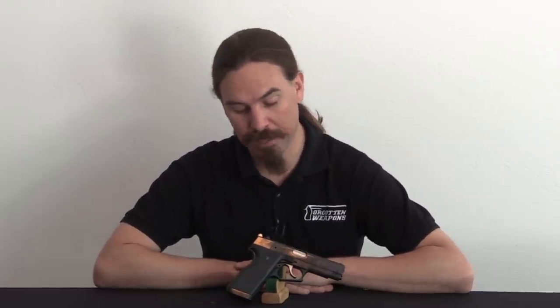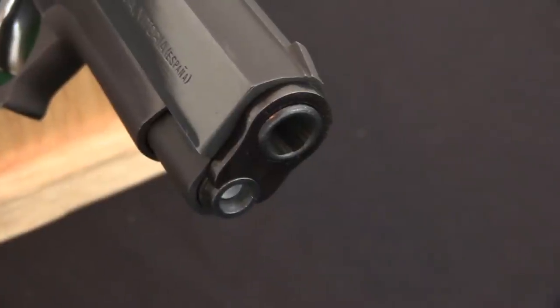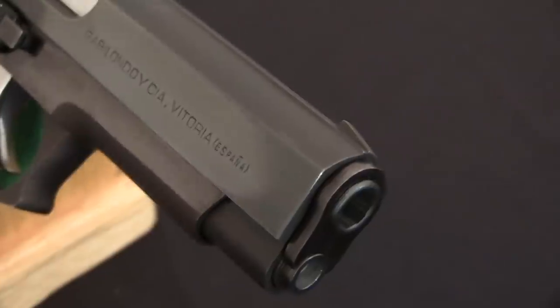Llama is one of the three primary Spanish pistol makers, the other two being Star and Astra. In the wake of the Spanish Civil War, the Spanish government put in some strict limitations on who could manufacture guns, and those are the three handgun companies that came out of the deal. It's interesting that Llama didn't really have the best reputation — Llama had never managed to win a military or police contract, where Star and Astra both had. And yet interestingly, Llama was around longer than either of its two competitors.